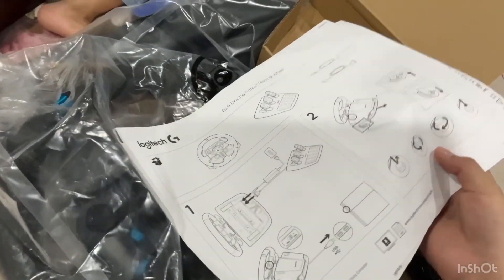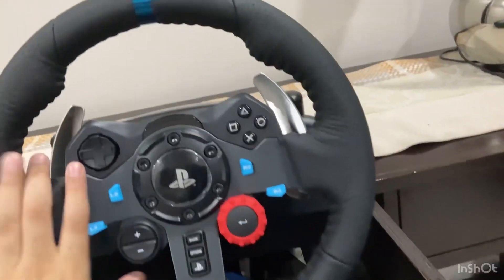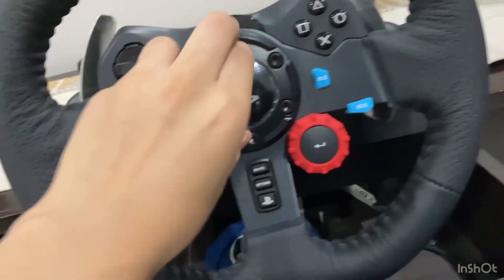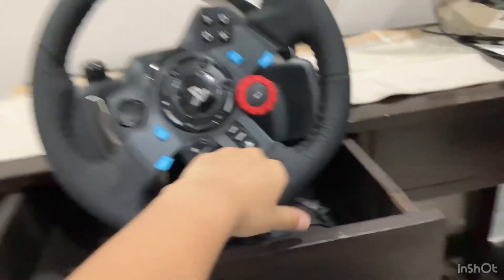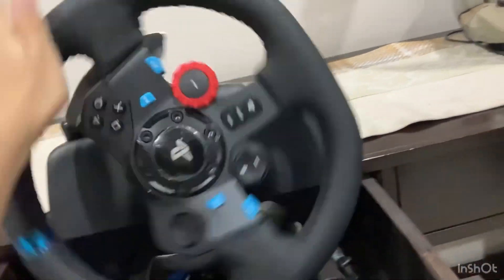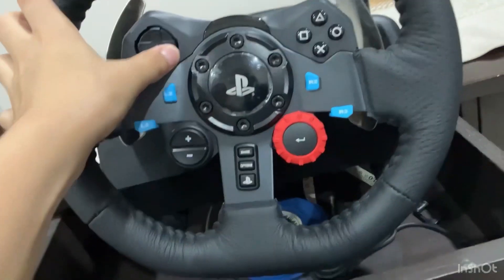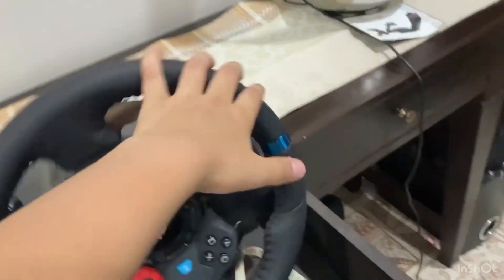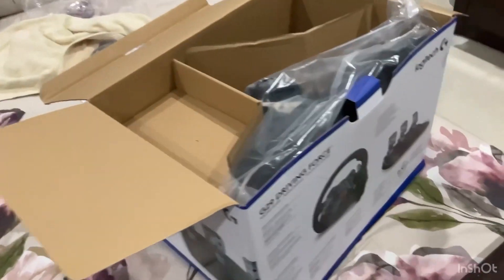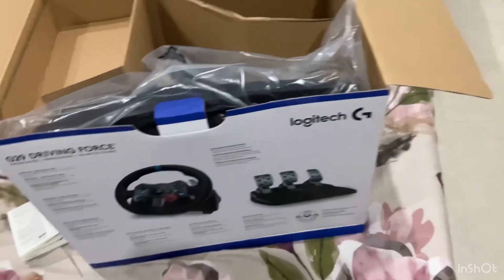You can see here we have the steering wheel, and here are some instructions. Let's unpack this. So guys, you can see here is the steering wheel — there is a wrapper here, just ignore this. See the steering wheel, it's so good. And here you get some buttons.